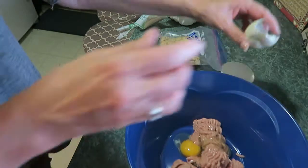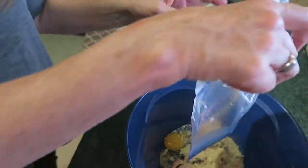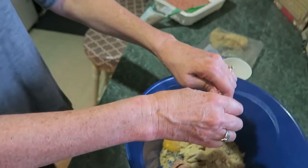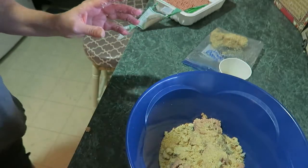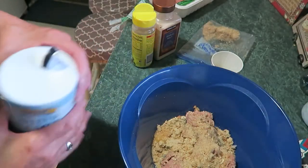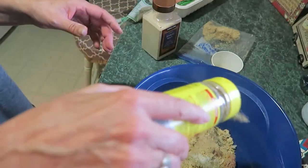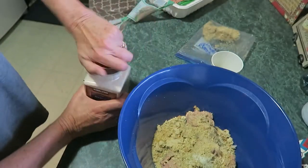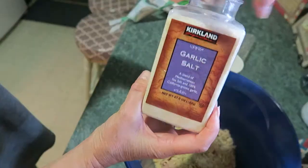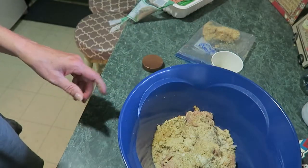Pack that egg in there and take your breadcrumbs. Put about — I don't know — enough to make it work, to absorb the egg. And I'll put in some salt, about a teaspoon full of salt. Sprinkle in some Mrs. Dash's, about a fourth of a teaspoon. And let's put in some garlic salt, just sprinkle a little bit in — it's probably about an eighth or a fourth of a teaspoon.